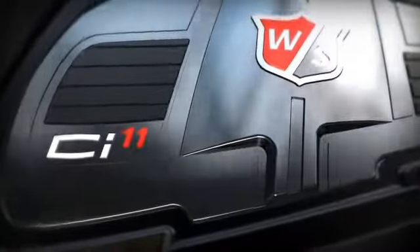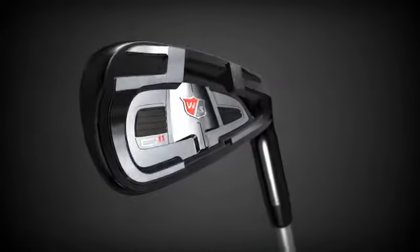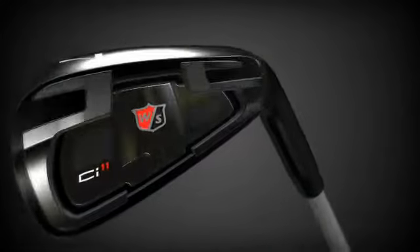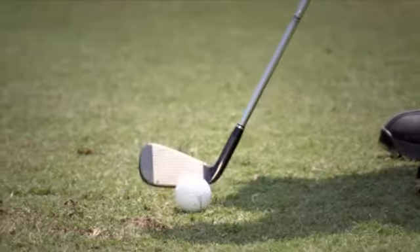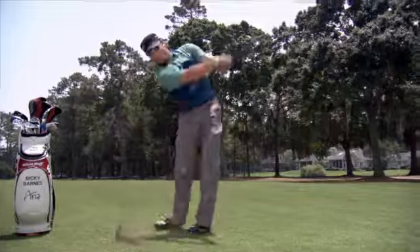The new CI11 iron from Wilson Staff delivers maximum playability for the aspirational golfer, and the power and forgiveness for those wanting additional technology. The average golfer needs help getting the ball up, and having this club in your bag, it's going to help.